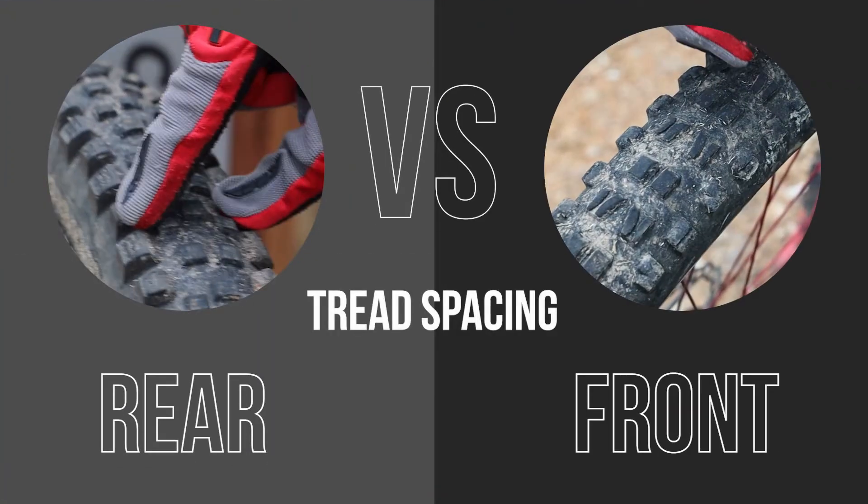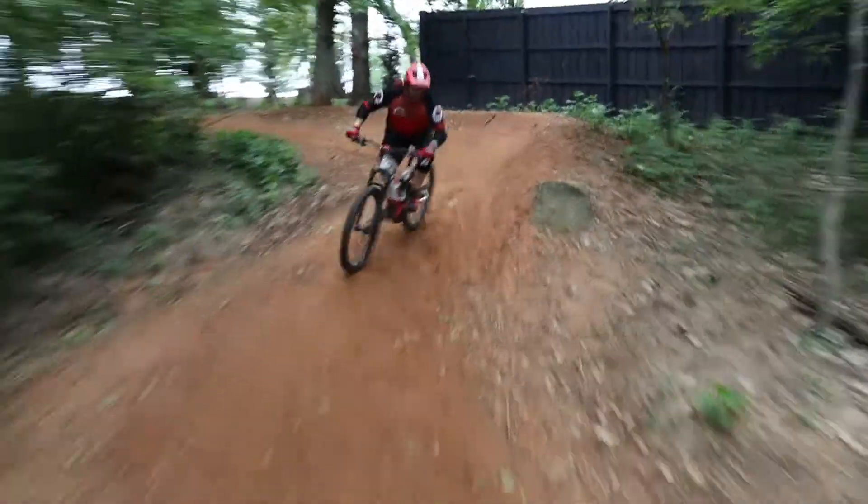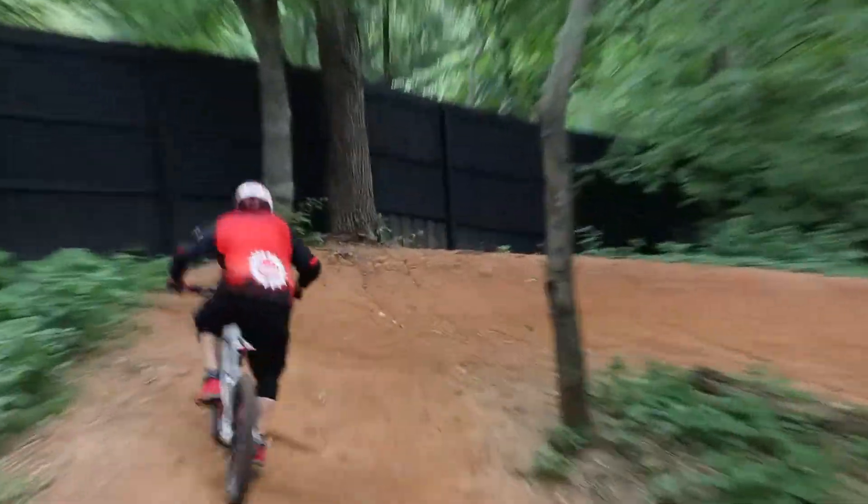But your front tire is almost always going to be more widely spread and more chunky, because it's got the job of digging through all that loose stuff to point your bike in the right direction. Take the bike out on the trail and hopefully you'll be able to see how this works in real life.